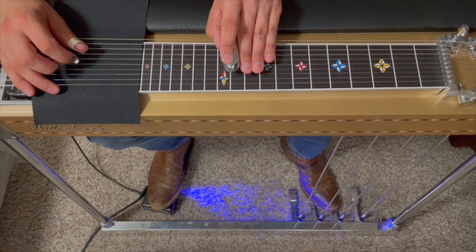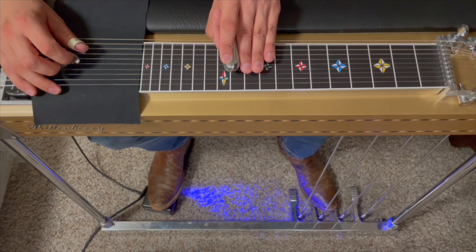One, two, three, four, five, six, seven, eight. Then on the ninth one, we're going to go — we've started rocking off the A pedal. We're going to go five, six, seven.